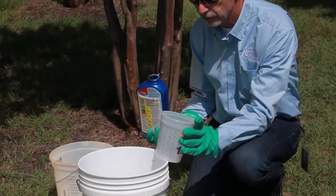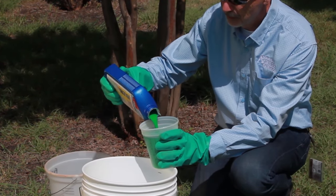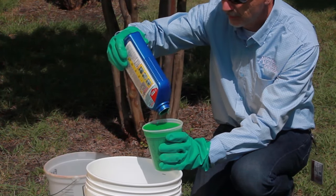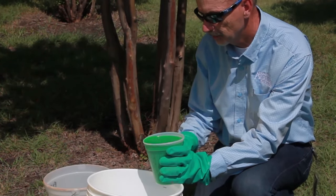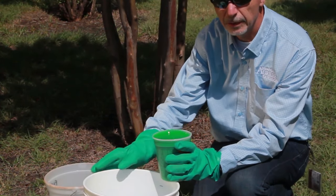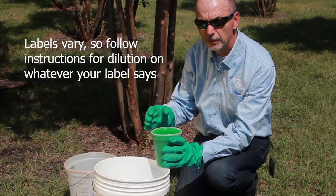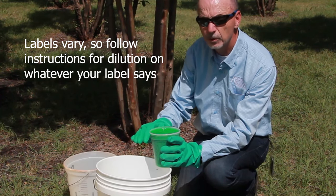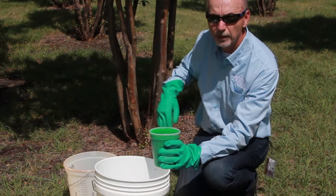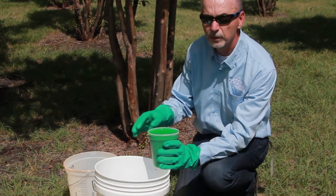You're going to need a measuring device like this. We're going to pour the insecticide into the device — up to a cup, which is 32 ounces, as you can see. Now we're going to pour this into the water. This is an interesting product in that the label does not tell you how much water to use. Basically, you need to use enough water to get the insecticide down into the roots. We're going to mix this in about three gallons of water. Three to four gallons is enough to treat the soil around the base of this tree, but you could use five gallons or even one and a half gallons — it doesn't really matter according to this label.